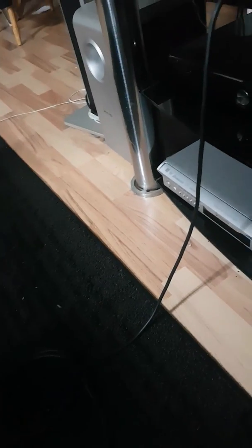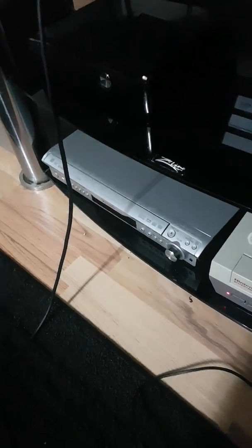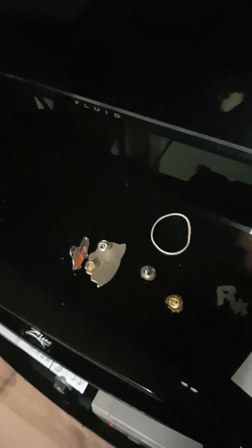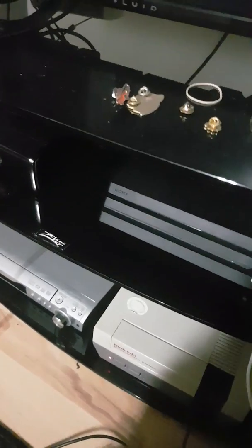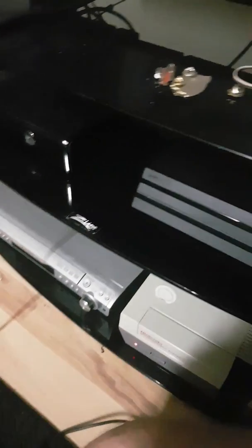It might blink, might not — nope, it's holding solid. I did clean this game a couple of weeks back. I was a little worried I had some dust. I do have some cleaning to do. I've been doing a lot of work lately. Hey, there we go — there is this system working.